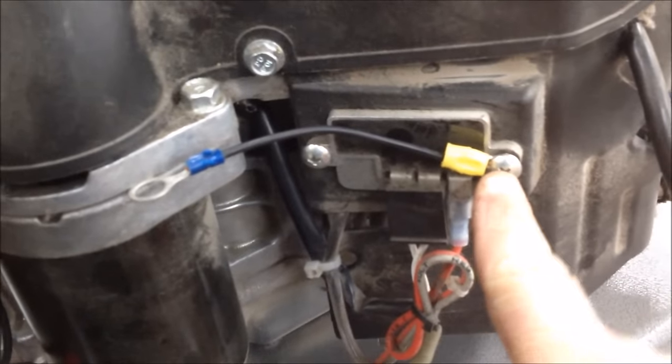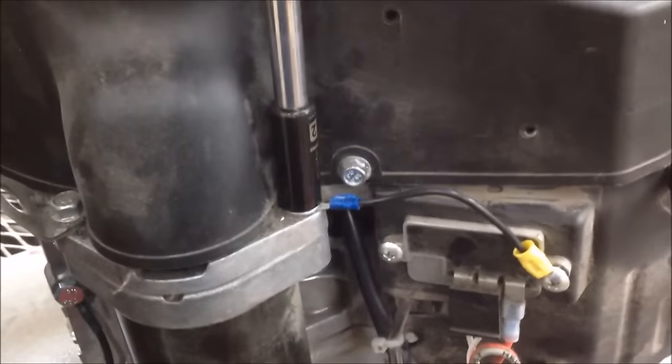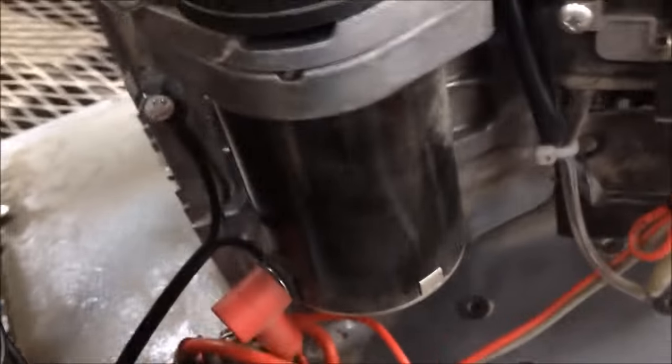I'm just going to put it to this lug and then put it over here underneath this starter bolt. Let's get this one tightened down. Be careful with these screws because they will strip out. Let's go ahead and give it a crank and see what we accomplish.